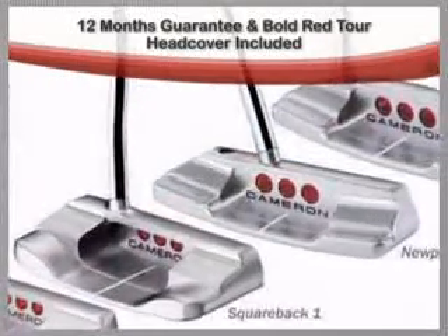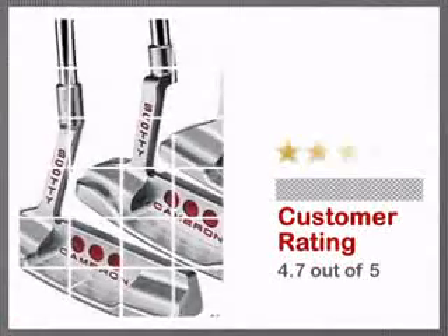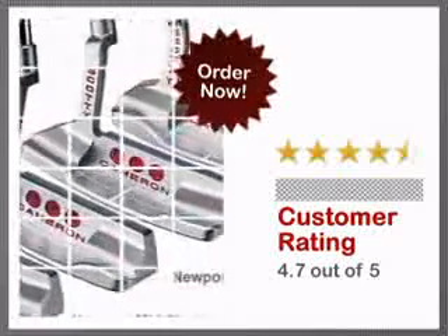This product comes with a 12-month warranty, so you can be secure in the quality of your purchase. Customers gave this product a near-perfect rating.